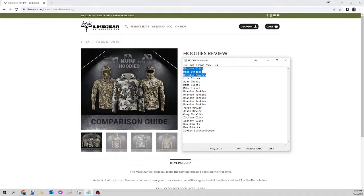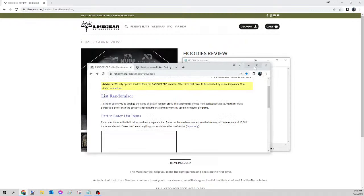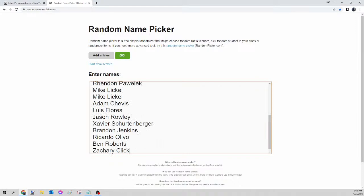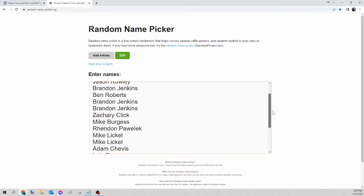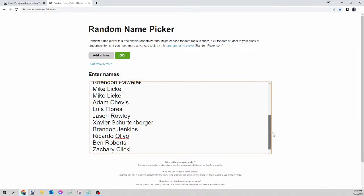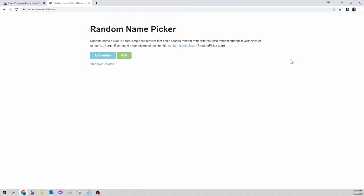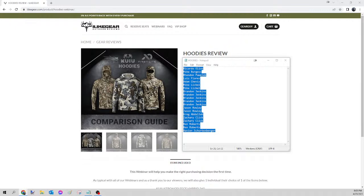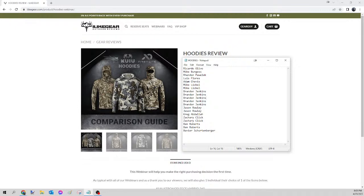Next up we have the hoodies. We select all those names, right-click copy, go to random.org/list to mix up the names, then paste into randomnamepicker.org to select tonight's winner. Scroll down to verify your seats. Once again we're on the hoodie only. Here we go — this is for tonight's lightweight hoodie. And the winner of tonight's hoodie is... Ben Roberts! Congratulations Ben, please send your guy the Facebook message, let me know which one you want, the size and the pattern, and I'll get that ordered for you tomorrow.